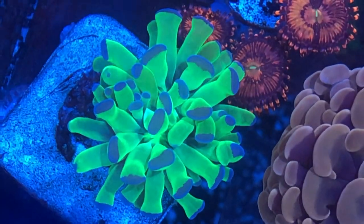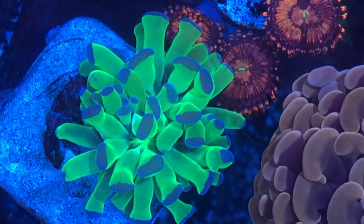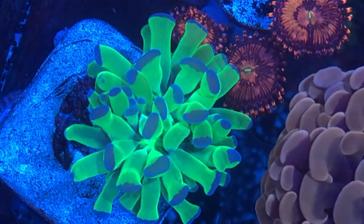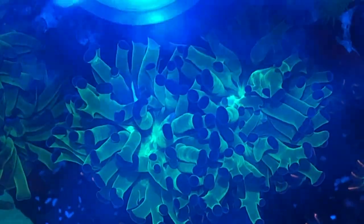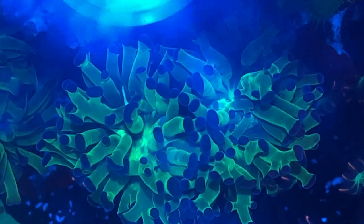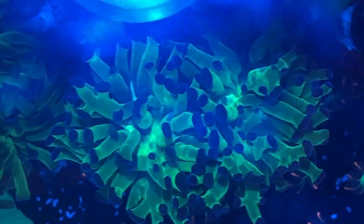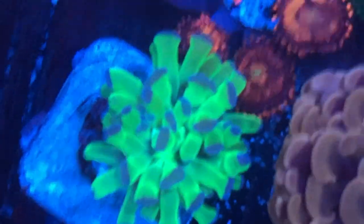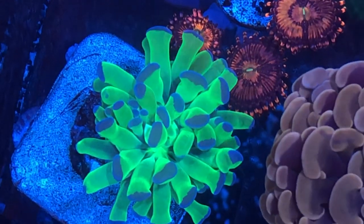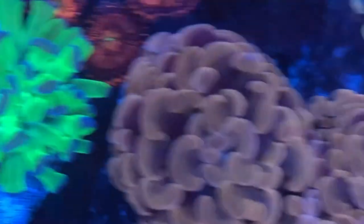And then I've got this green frammer here. It's a single head, very nice little piece. It is very different from this frammer — you guys have seen this one before in my tank. You can see they're both green frammers, but this is a darker, two different colors, like that dark green. And this one is that very light, glowy, chartreuse-type green. So two different types of frammer.